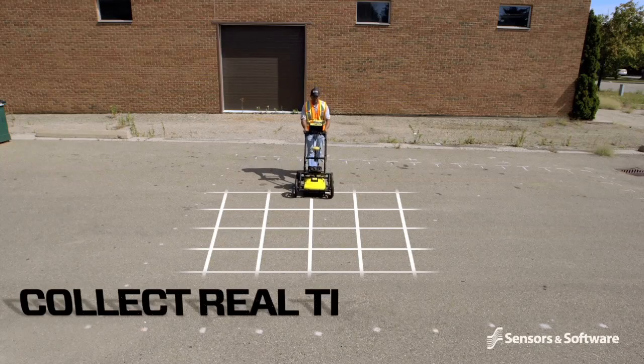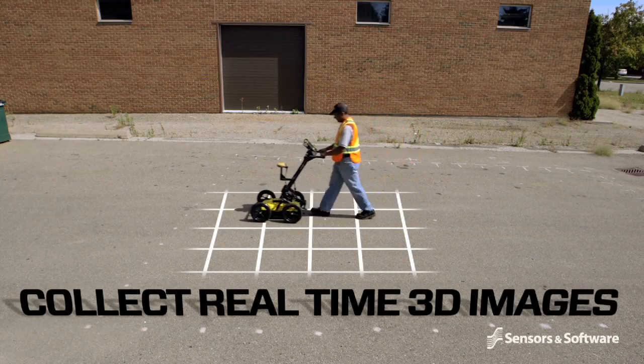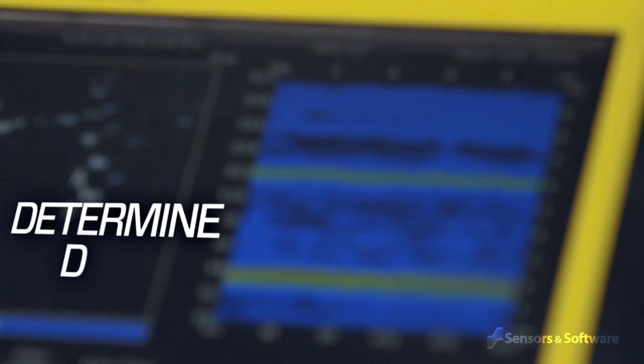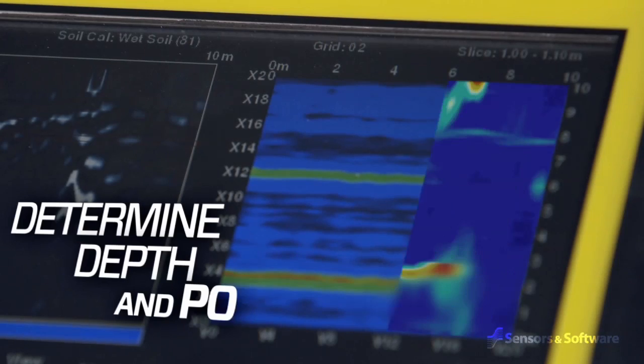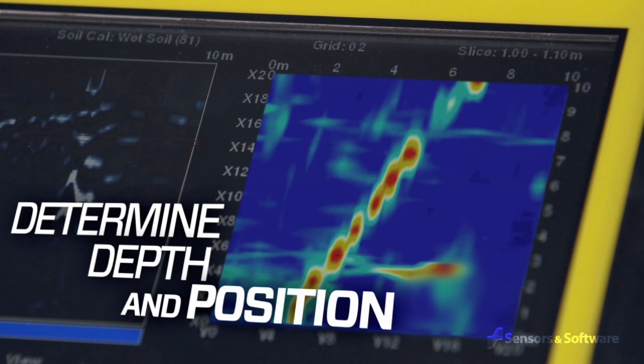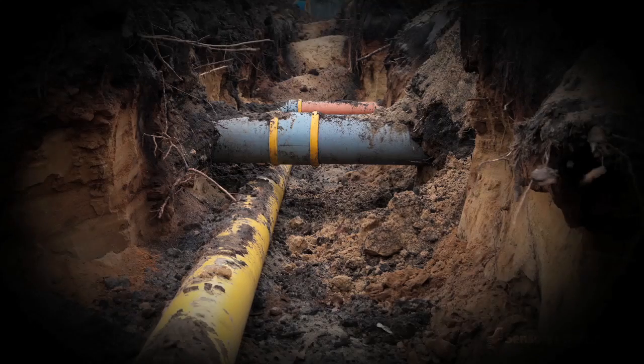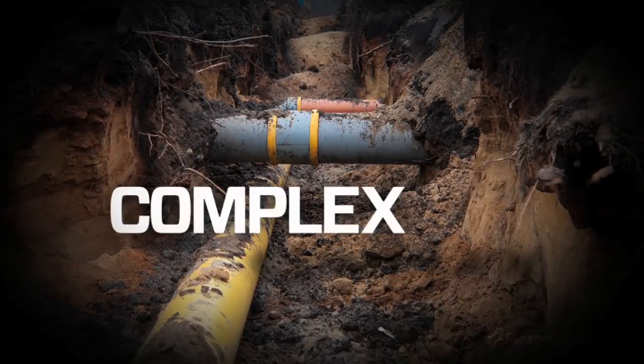Data collected in a rectangular grid delivers real-time 3D depth slicing on site. Depth slicing reveals the orientation between multiple pipes and cables at different depths and outlines the extent of vaults, foundations and buried tanks, especially useful at complex sites.